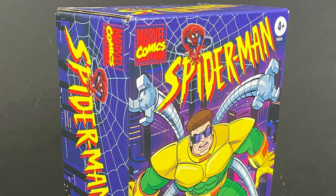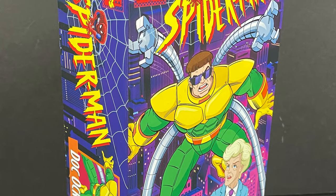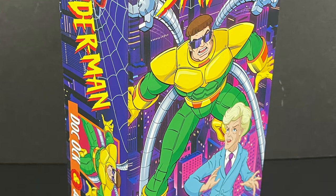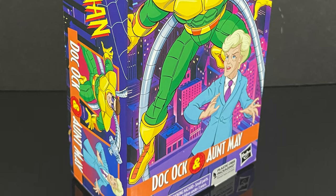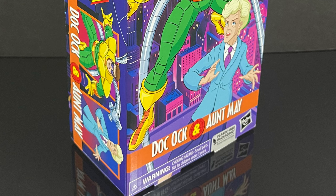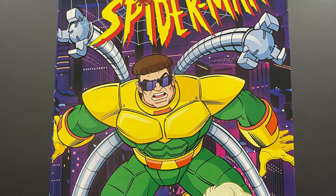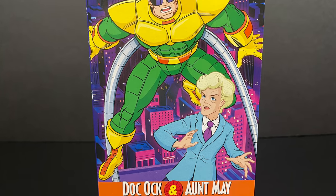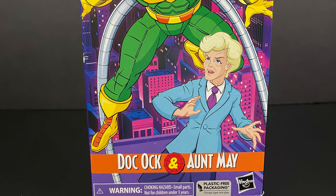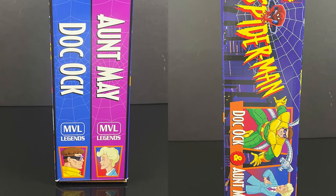Hey, welcome back everyone, Toyshuz here and back yet again for another Spider-Man the Animated Series video. This time though we're not doing a retro shiz — it's a little bit of a retro shiz. These are straight from Hasbro Pulse, hopefully later maybe Shop Disney as they kind of alluded to, but this is Spider-Man the Animated Series Retro VHS tape Set 2 featuring Doc Ock and Aunt May.